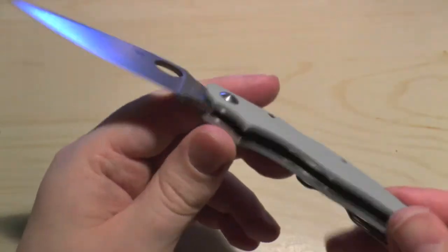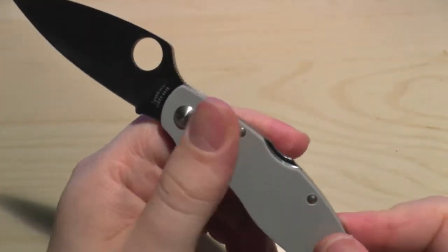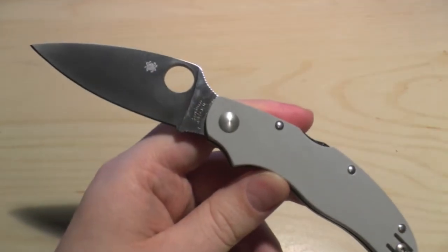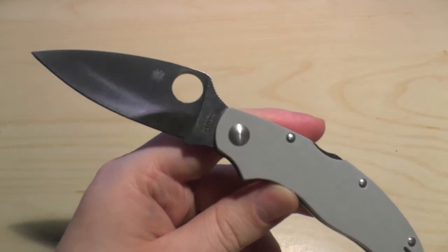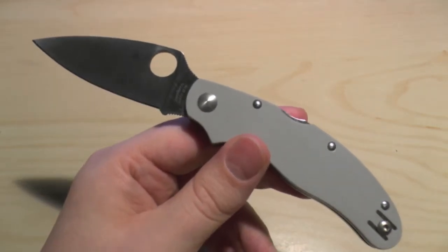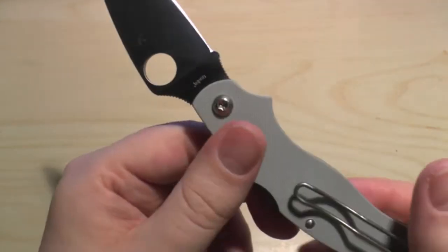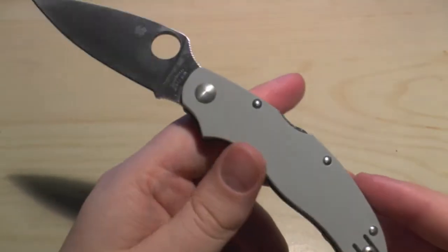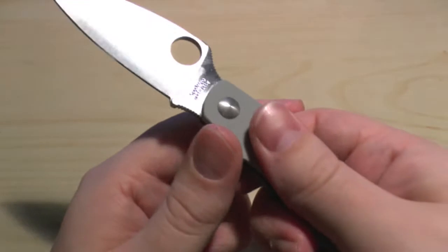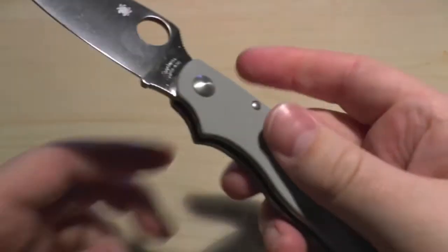Let's talk about the handle scales. Spyderco did bring out a Cali 3.5 in Super Blue a year or two ago, and it's the same kind of colour — grey G10. I think all those Super Blue steel knives come in this grey G10. It's medium to high grip, but you can feel the quality coming out of that grip. That is high grade G10, finished very, very well.